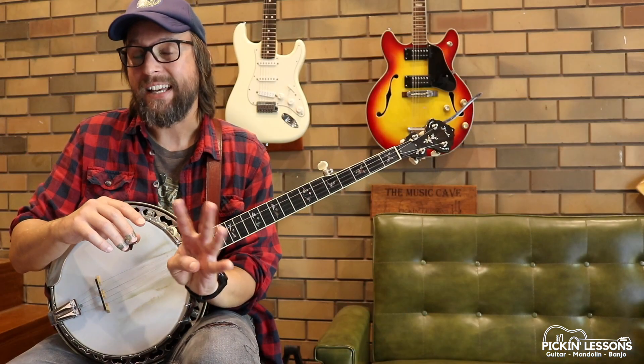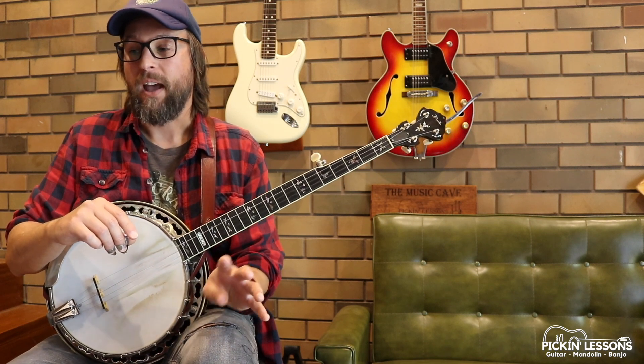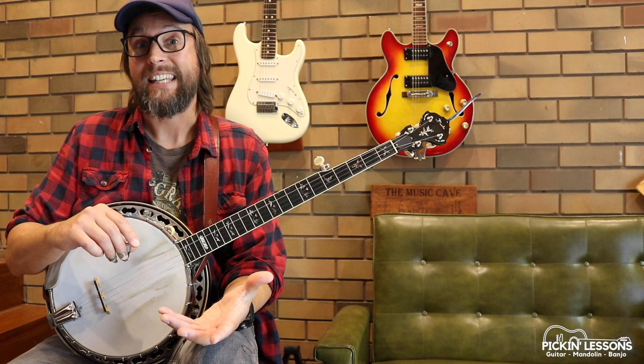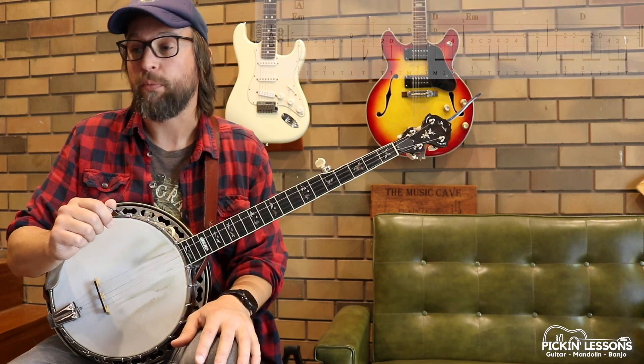Okay, so there's Part A — four measures. Each section of this tune is four measures, four bars. We repeat those twice to give us eight for the entire tune. So it's quite long even though each section is quite short, because of the five parts.